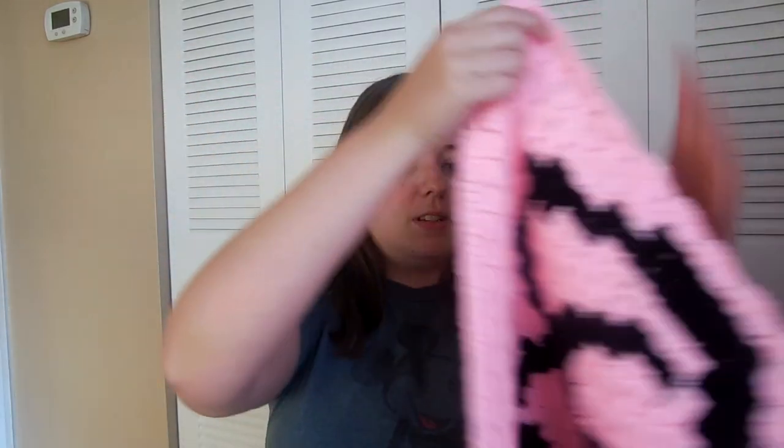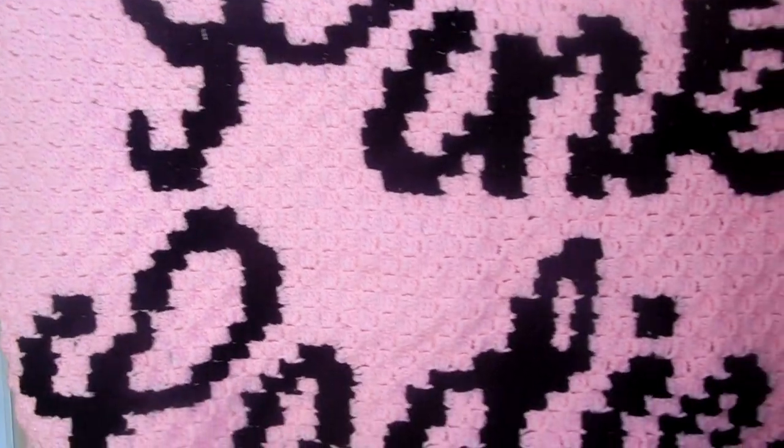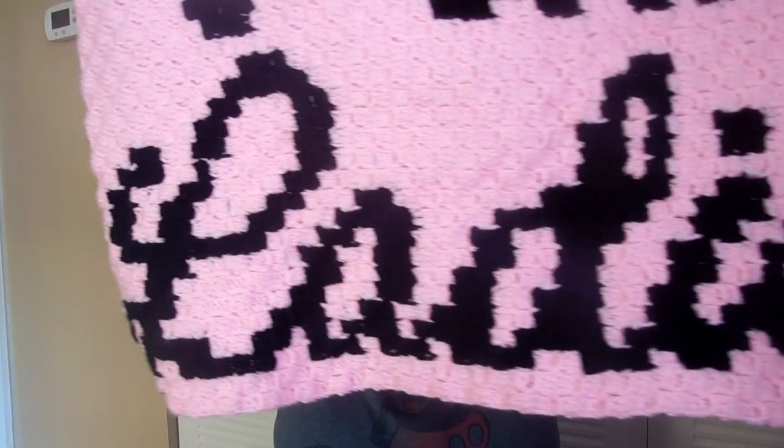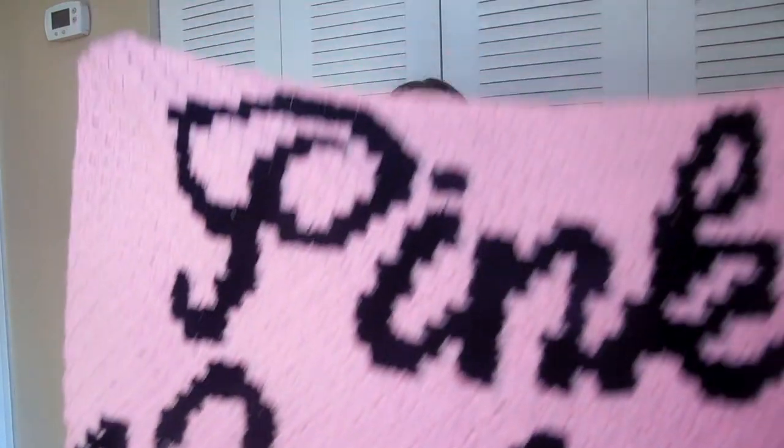The only other finished object I have isn't 100% finished because it's only part of the afghan. It's part of the Grease-themed crochet-along that I'm doing, and I finished the first square, which is humongous. This is my first big corner-to-corner piece — it turned out ginormous. This is just one square of the afghan. It says 'Pink Ladies.' It's made with Red Heart Super Saver in petal pink and black.